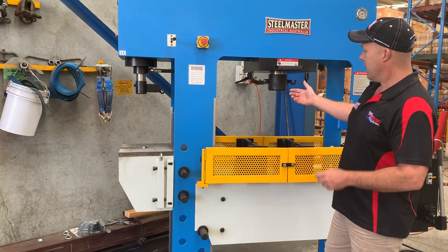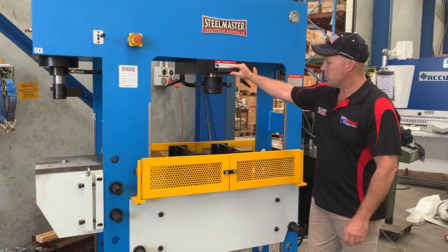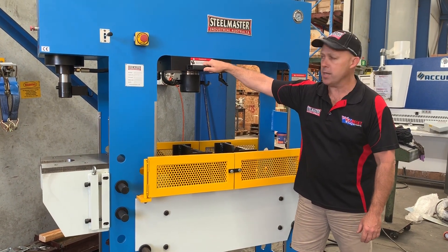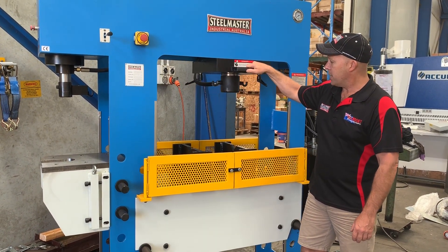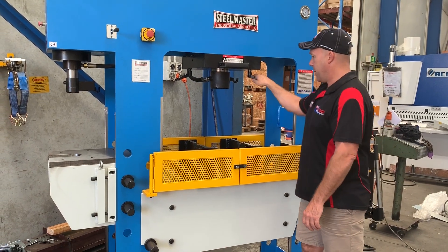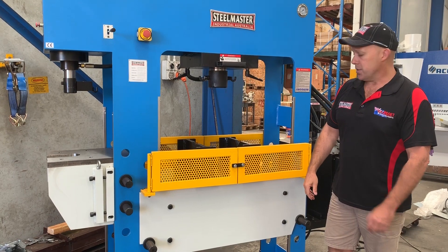Also, some of the key features on this press — as you can see, it's also a sliding head press. So if you've got off-center pressing, simply loosen the guides there and you can slide the press left and right, then simply lock that up, which engages the piston.